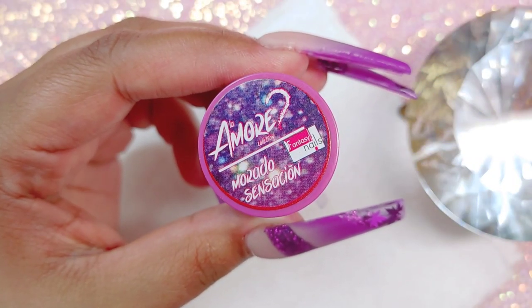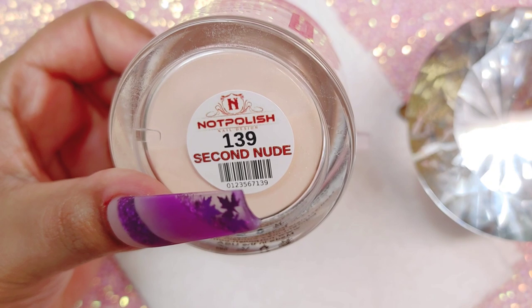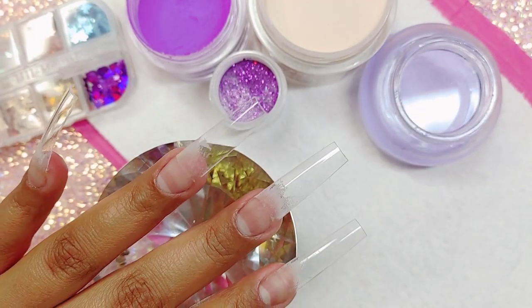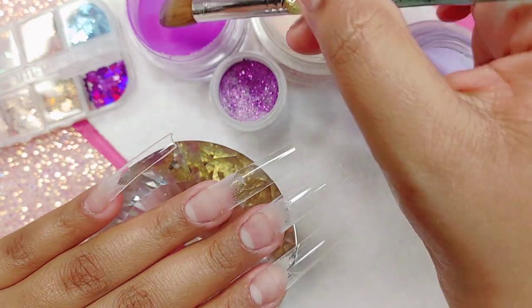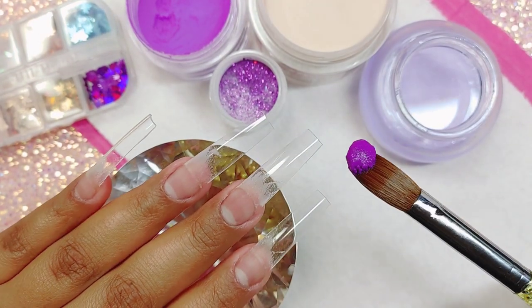We're going to be using Morado Sensacion from the Amor Collection, and this one is from Fantasy Nails. We're also going to be using Second Nude from Not Polish, and last but not least we're also going to be using Amethyst, which is an acrylic that you can find on my store. Right now I think it's out of stock, but it'll be back in stock in a couple of days.